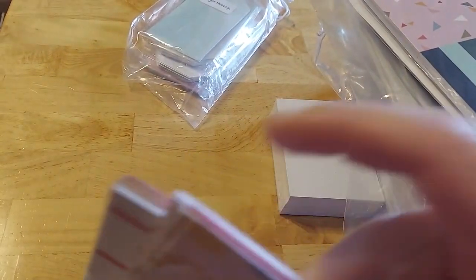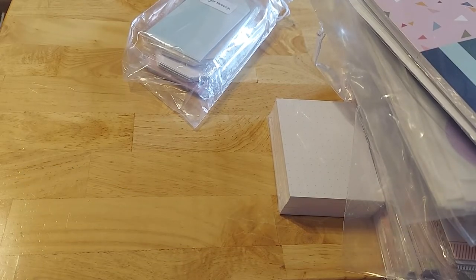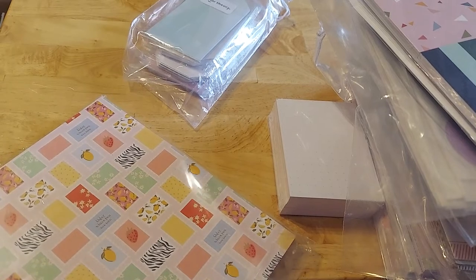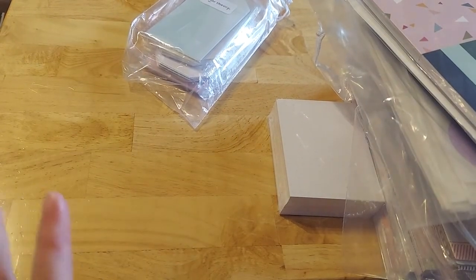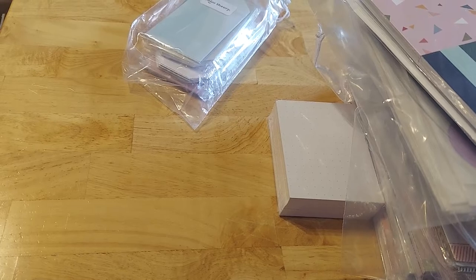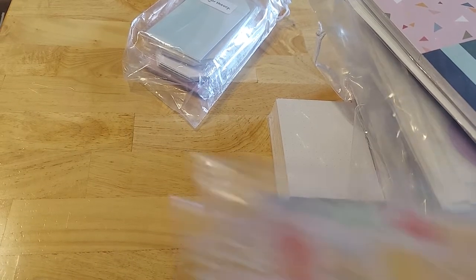I think there's a lot we can do with these. Now there are clearly some pages in there I may or may not want to keep. I don't know if I need zebra in her kitchen, but who knows — it might look cute. It'll just be fun. And I bought, I think, six of these.